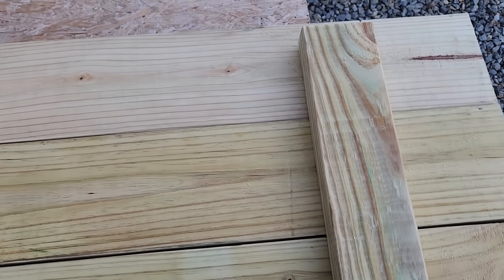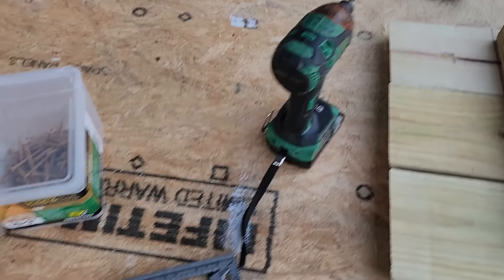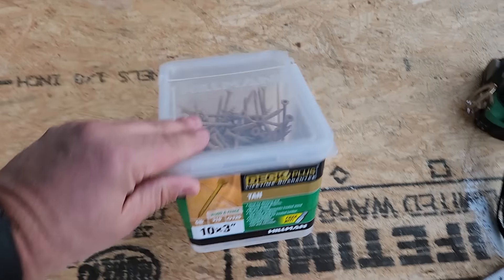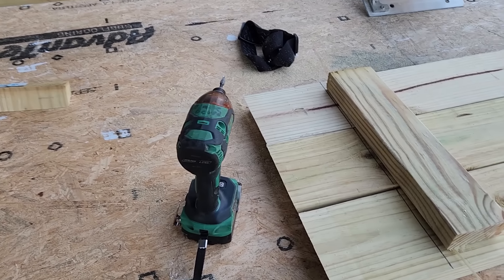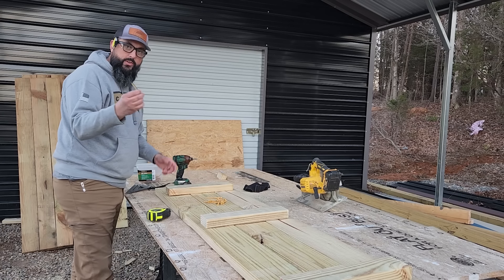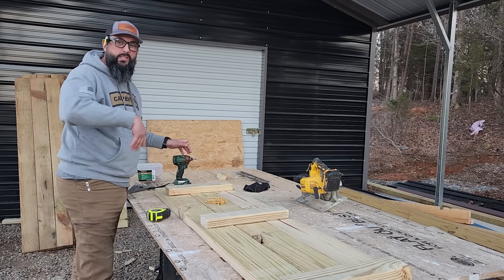We're going to use our impact gun. I like using a T25 bit and I'm a fan of the Hillman screws. You can get these at Lowe's — size 10 is the head size and they're three inches long. These are self-tapping and they're perfect for going into pressure treated wood. We're going to put those screws in on a little bit of an angle because I don't want them to pop through the other end.